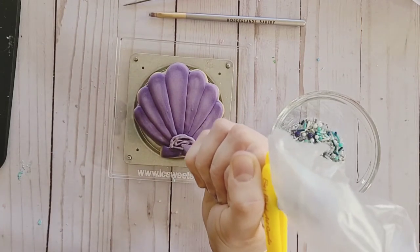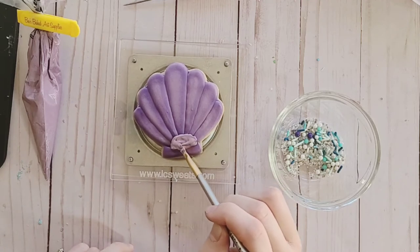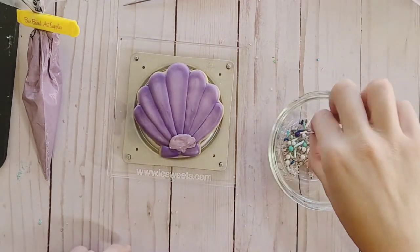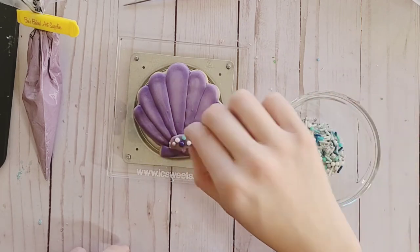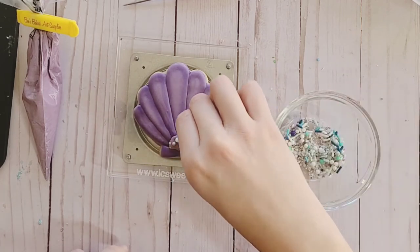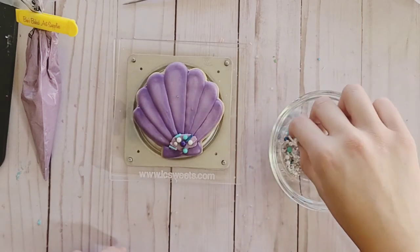Next, take a thicker consistency purple and spread it in the area that you want the sprinkles to stick to. I picked out a few of the colors that I wanted to make sure were there, and then dumped on the rest in whatever stuck.